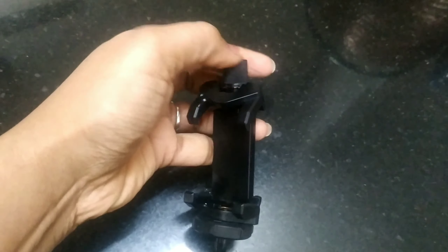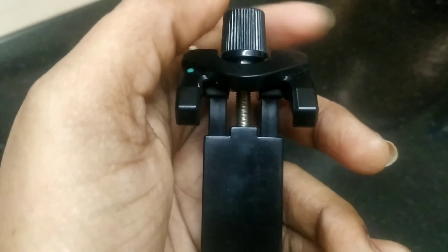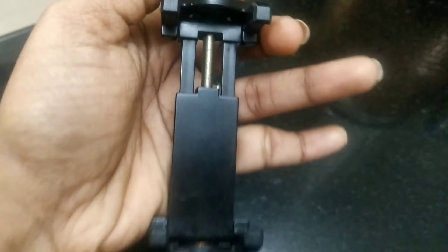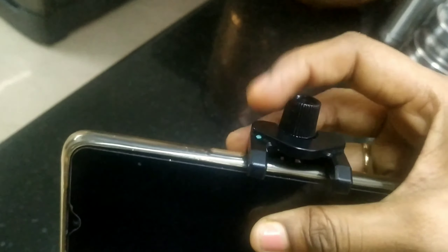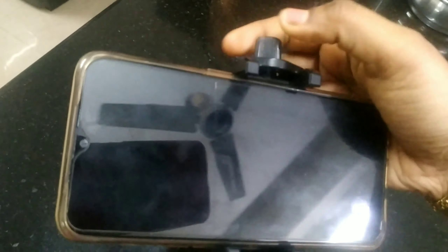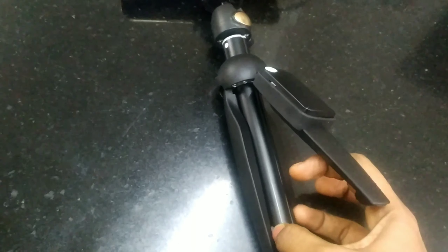Here we have a screw — we loosen the screw and we will be able to get it very tight. We can tighten or loosen it as needed. So we can fix the mobile in full — you can fix it in the form. For beginners, you can use a tripod for YouTube. You can use a tripod with three legs — a tripod is very strong.